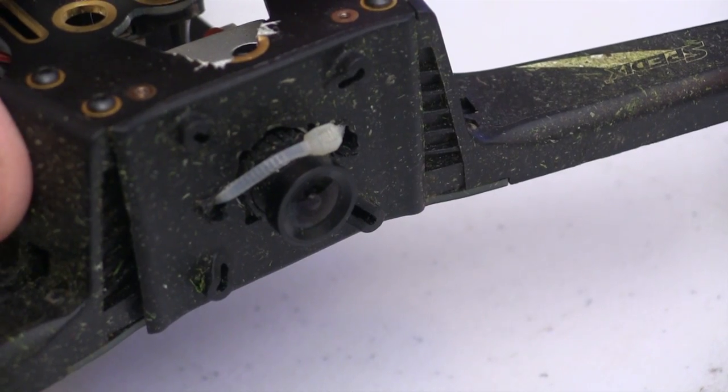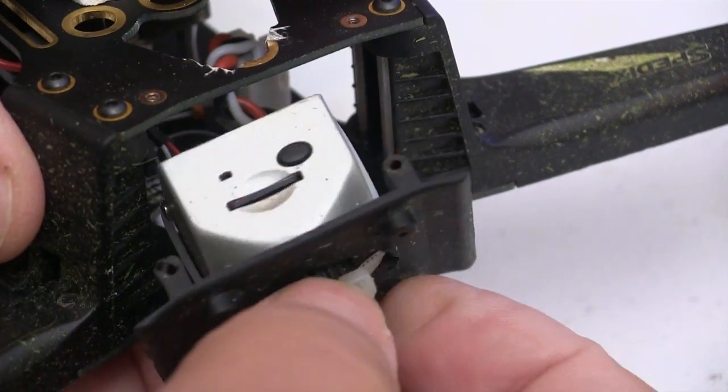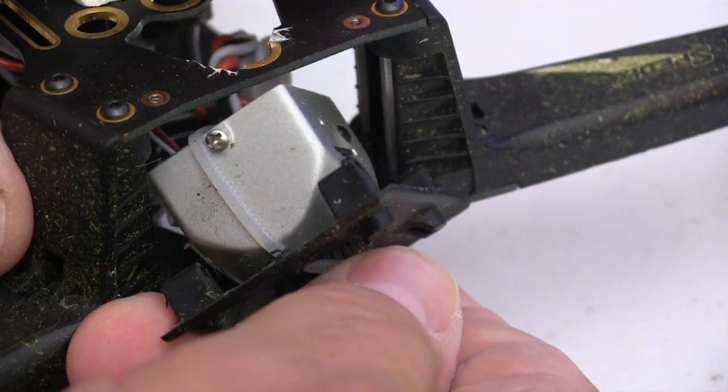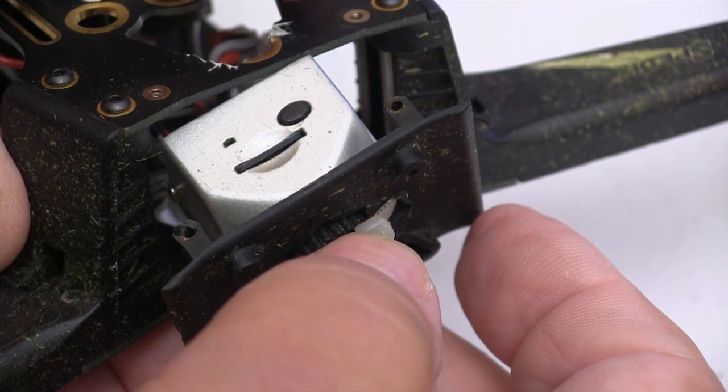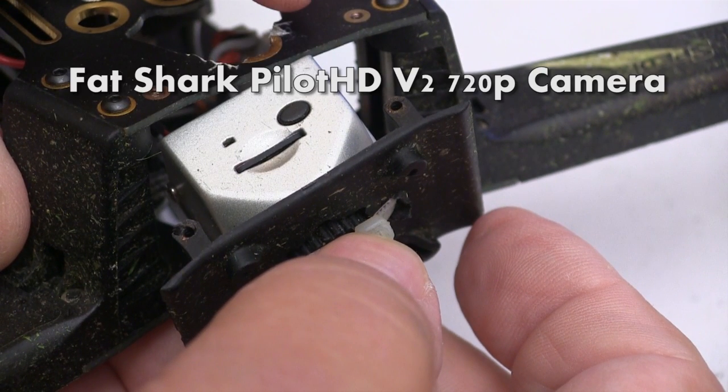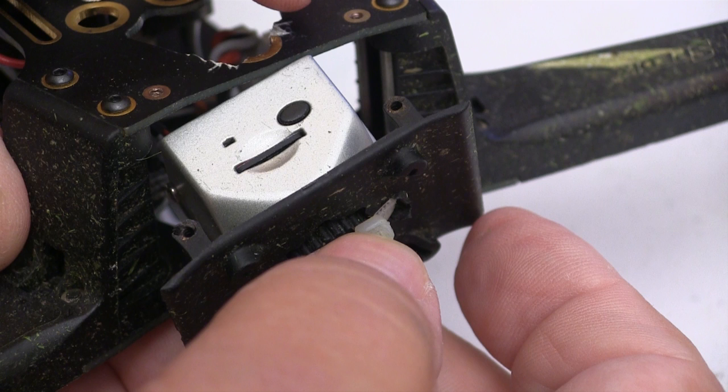I decided on the Fatshark Pilot HD camera because it fit nicely in the quad and it has recording capabilities. I need to record lots of things for my site and this is going to come in handy. The downside is that this camera doesn't come with a mount, but my SpeedX quad came with this plate for mounting cameras and that worked out just fine.